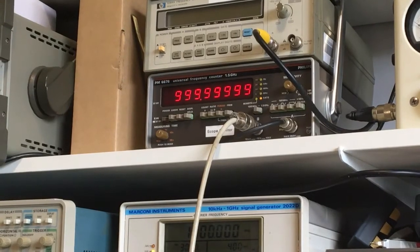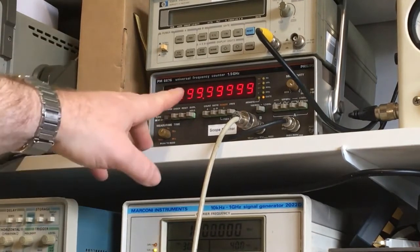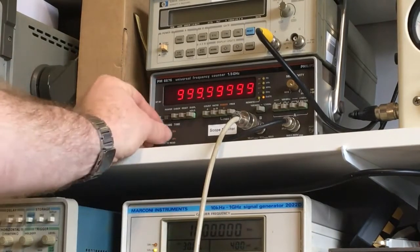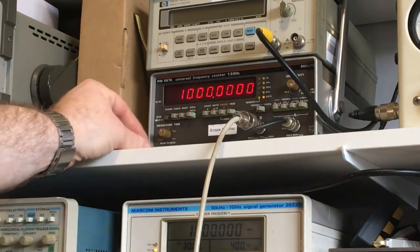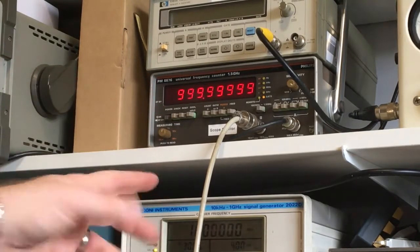I've just hooked up the Philips frequency counter to the output of my signal generator to verify the frequency, and that's what it's giving. So I know that what's coming out of this generator is correct.